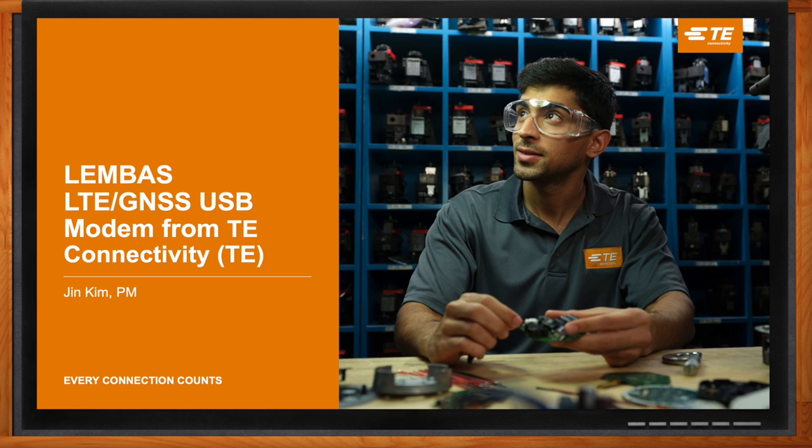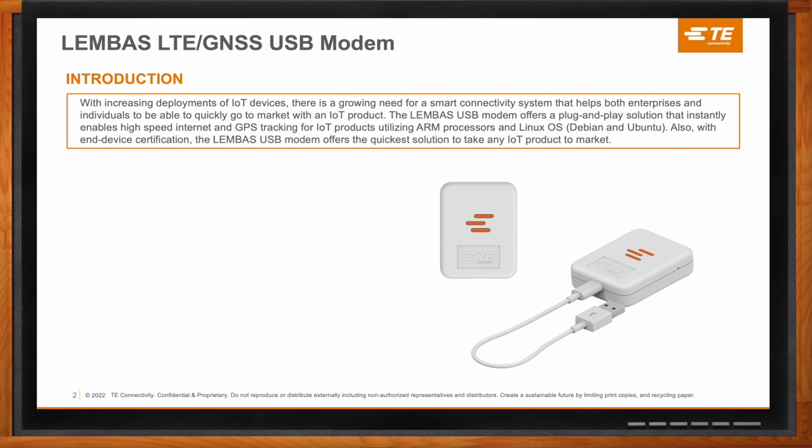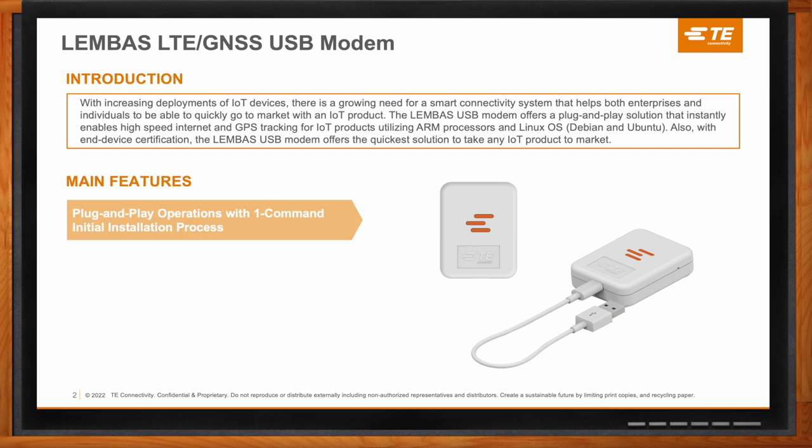This product is really the easiest solution to take any product into the market. The four main features are that it's plug and play, and the installation process at the beginning is just one command line — you just have to add a terminal interface, which most engineers are familiar with. On that terminal interface, you just enter one command line, and it installs all dependency packages. You don't need to worry about anything else that needs to be pre-installed before you get the communications working.